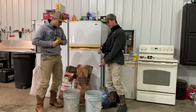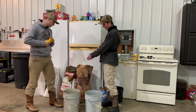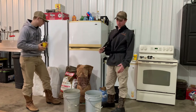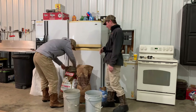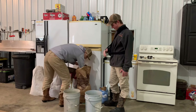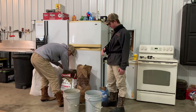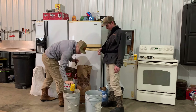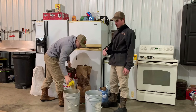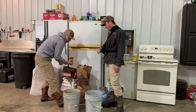All right, first step: you take the filter layer concentrate and dry molasses, and we alternate until we get four cups of each in the bucket. You could also just dump all four of one in at a time, but we like to do it this way so it gets mixed a little bit while we do it.